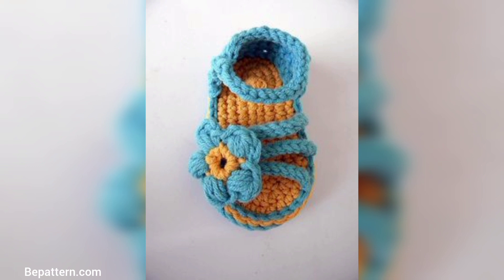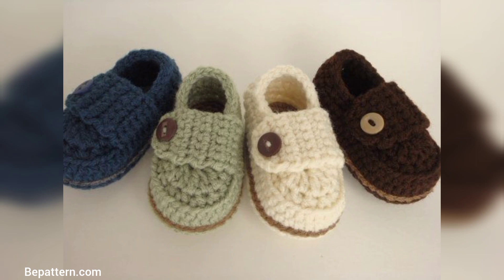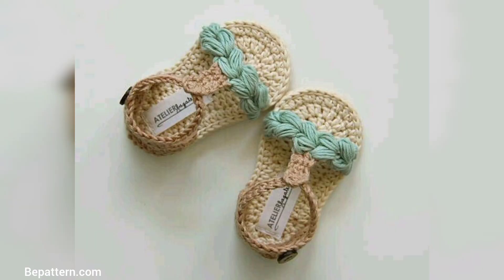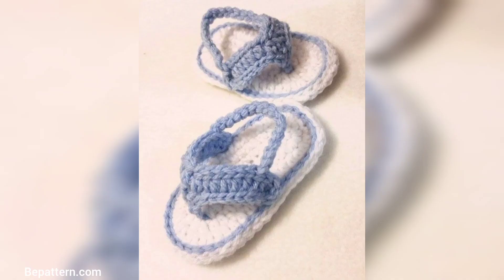Version 2 turned out super cute. I did have to use a bigger hook than instructed to get the right measurements, but the pattern is easy to follow and worth every penny. Make a pair of these cute summer baby shoes — this crochet flip-flop pattern will be cute for a boy or girl.